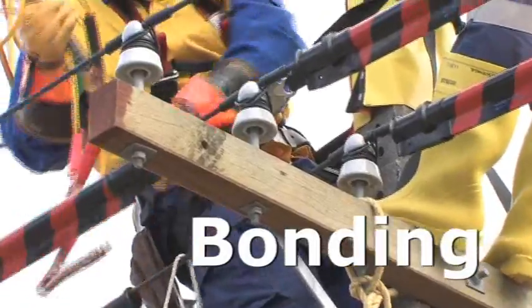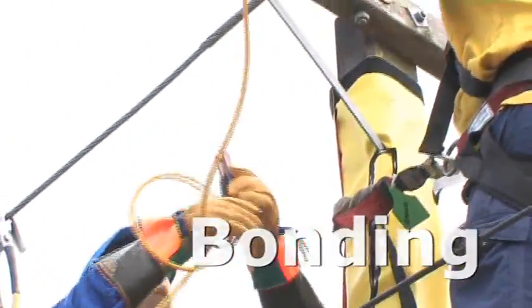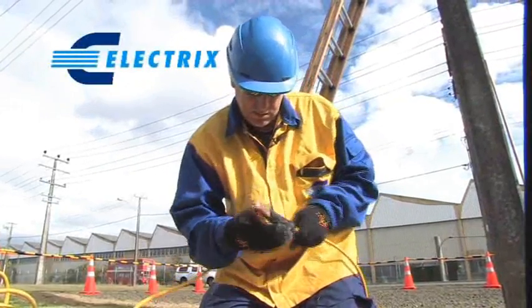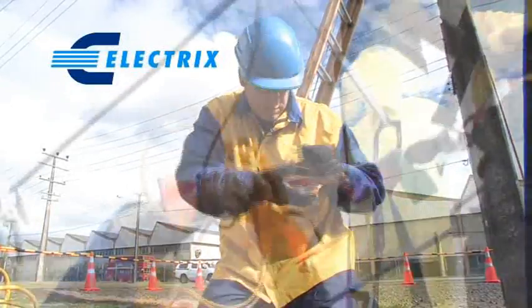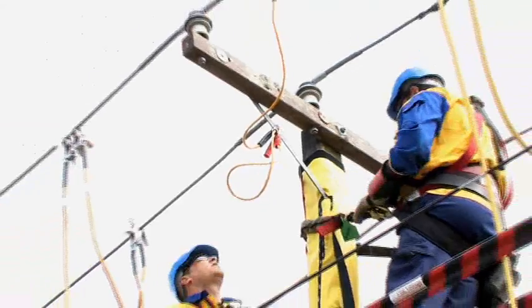All exposed metal work should be bonded to a common point. The EEA guide recommends a copper lead of at least 25 mm square. Electrics has developed a practical lead consisting of three battery jumper clamps and a copper braided cable of the required size. Due to its unique design, one lead can bond several items.